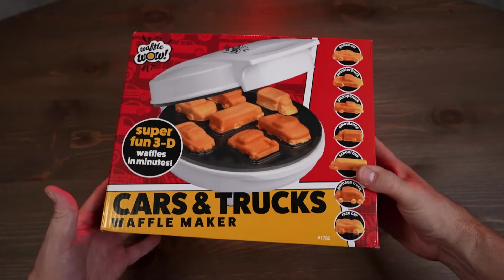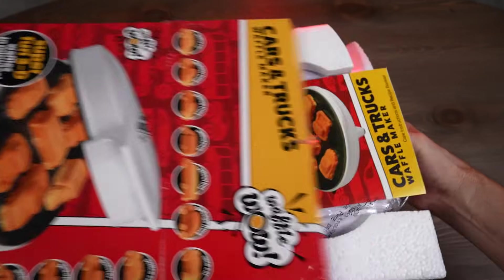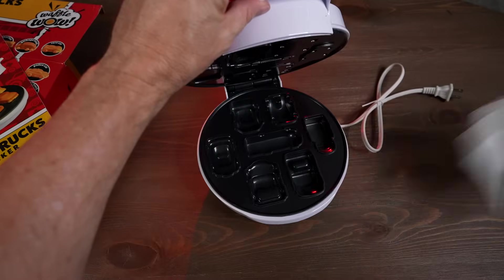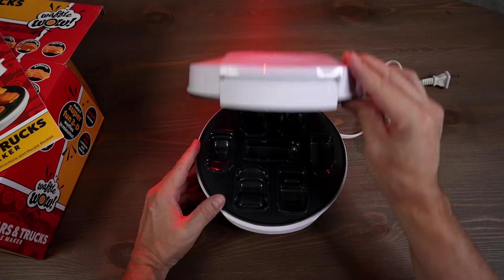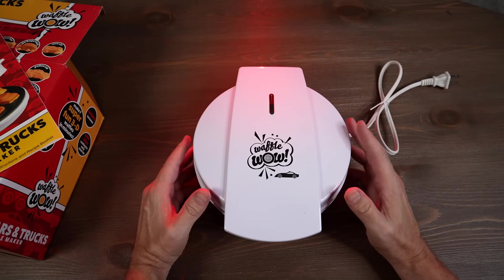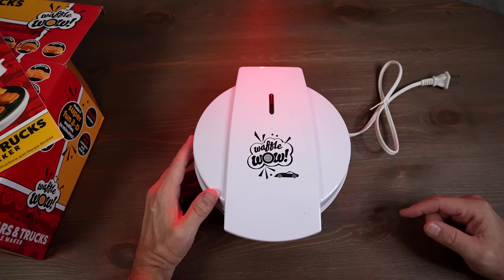This is the Waffle Wow Cars and Trucks Waffle Maker — I paid $39.95. Minimal instructions. It makes seven unique shapes, and they also have other themes like sea creatures, animals, unicorns, and dinosaurs. It has a non-stick surface, 4.7 star rating with about 2,600 reviews, ranked number three in waffle irons on Amazon.